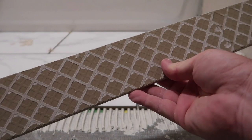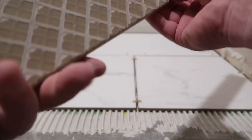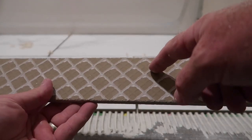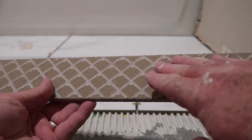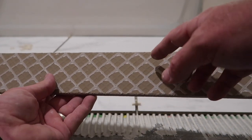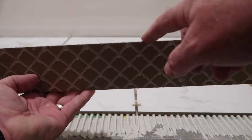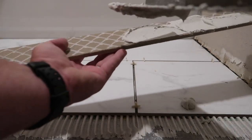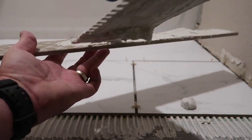So the first thing — this is the bullnose side, which is the top of it. What I'm going to do is put my mortar from here down, because whenever you push on this and apply it to the wall, it's going to push that mortar up. The whole idea is you don't want that mortar to come all the way up past the top of this bullnose and get all over your wall. So I'm basically just putting it on the bottom — like the bottom two-thirds of the tile.